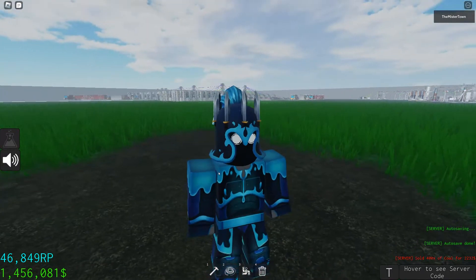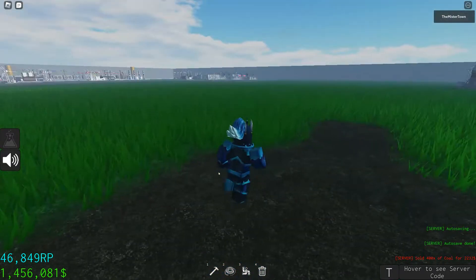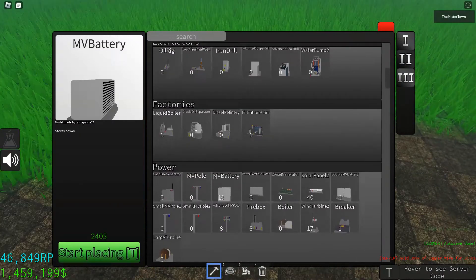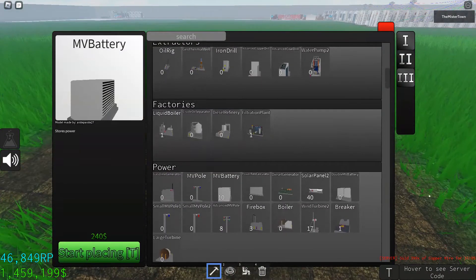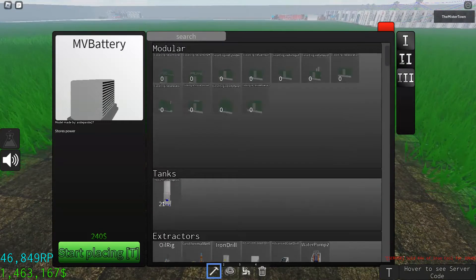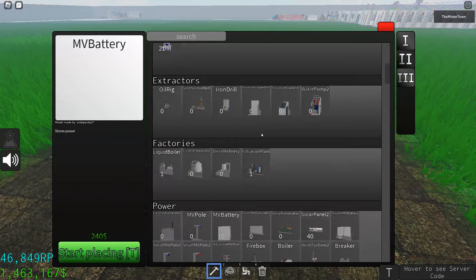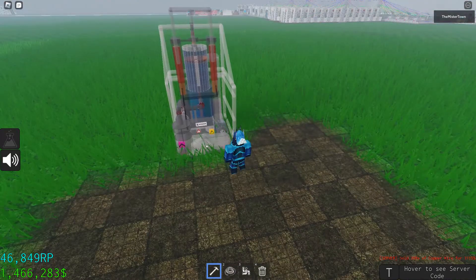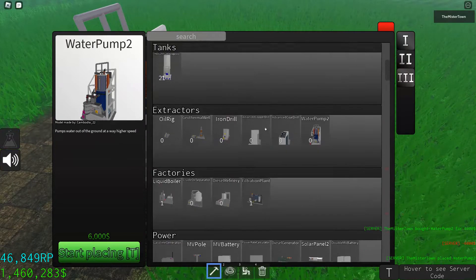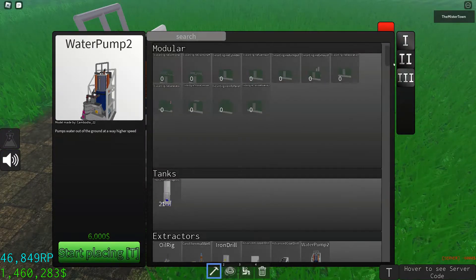What's up guys, welcome to an industrial tutorial. Today I will show you how to make a steam turbine power. Let's begin. I would recommend using water pump 2 since it produces lots of water — it's better than every other way, including the default one.